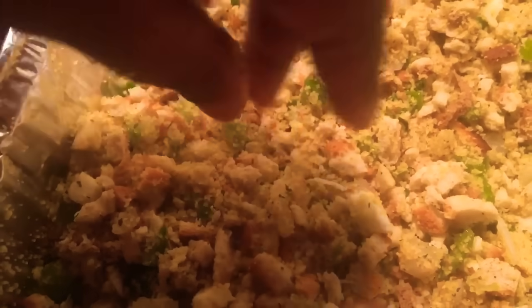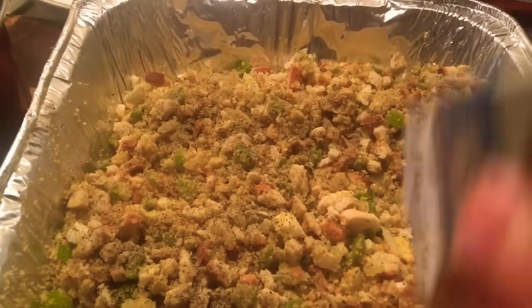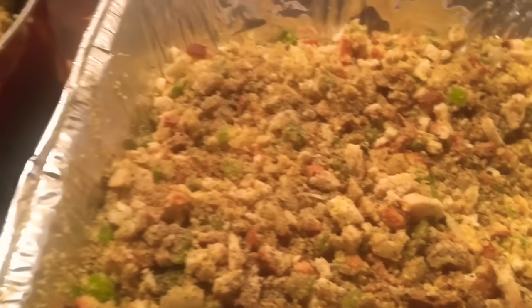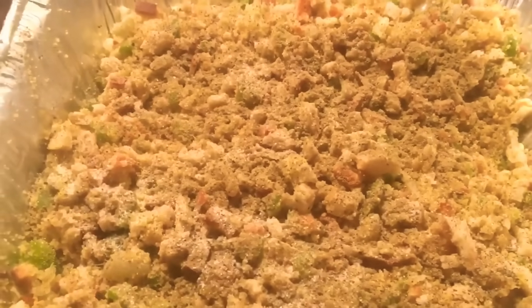Let me go ahead and start adding my black pepper — black pepper is first, and use a lot of black pepper. I'm going to use some onion powder, some poultry seasoning, salt, and some garlic powder.